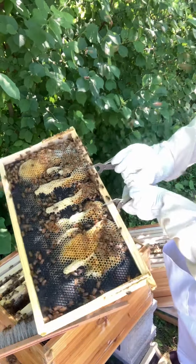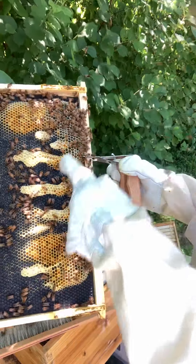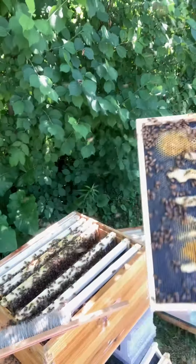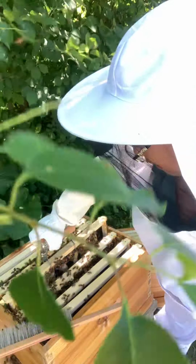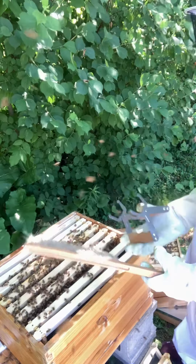I should use my smoker. All different kinds over here — it's all nectar. I don't know if you can see that or not. I'm going to close this up. Anytime we open up the box, it disrupts them, and I don't want to be disruptive to their progress.